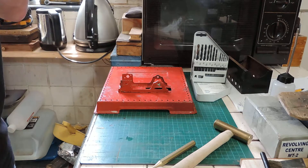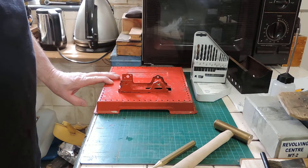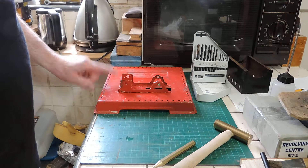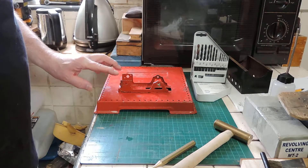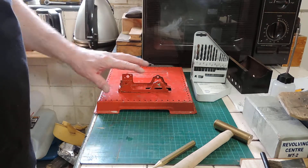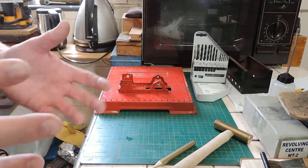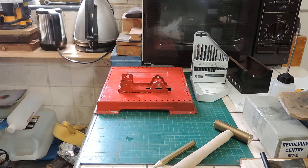The boiler's done. So what am I going to do next? Well, the next job is I'm going to remove the engine frames from the base. Now, they're riveted on — there's three small rivets that hold the frames on — and the simple way to do this is to simply drill the heads off.